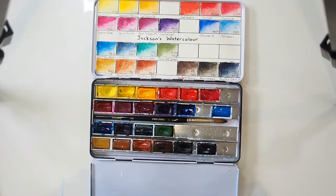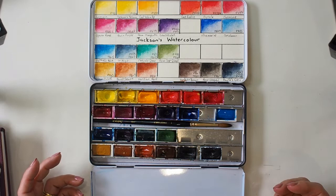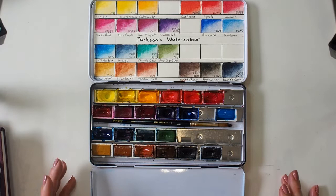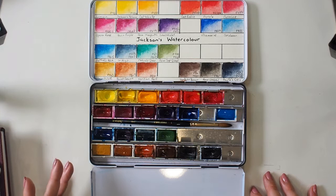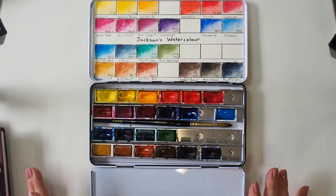Over time I bought a few more colors. What was good was I was able to select the 18 colors I was most interested in trying. I tried to stick with the split primary concept plus a few other things that I liked the sound of, and to be honest it really wasn't a bad selection.